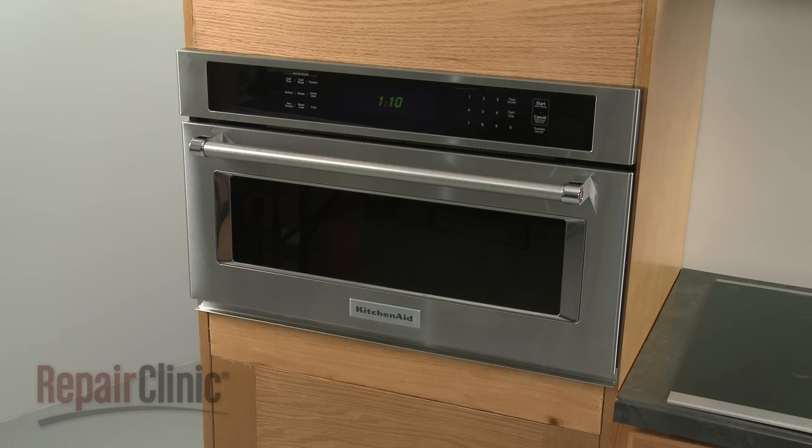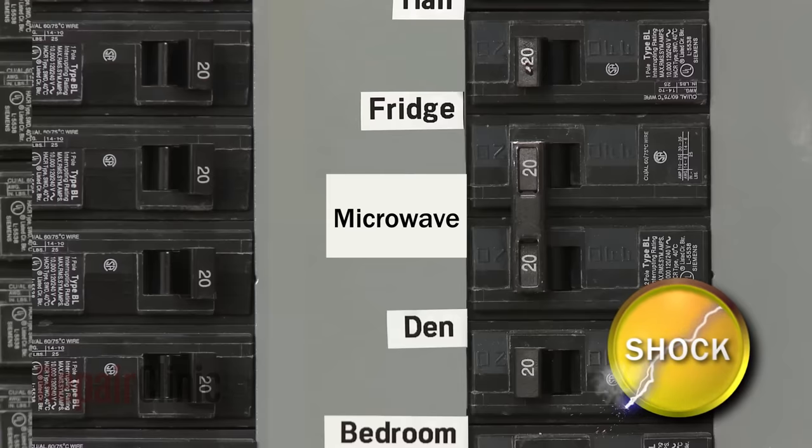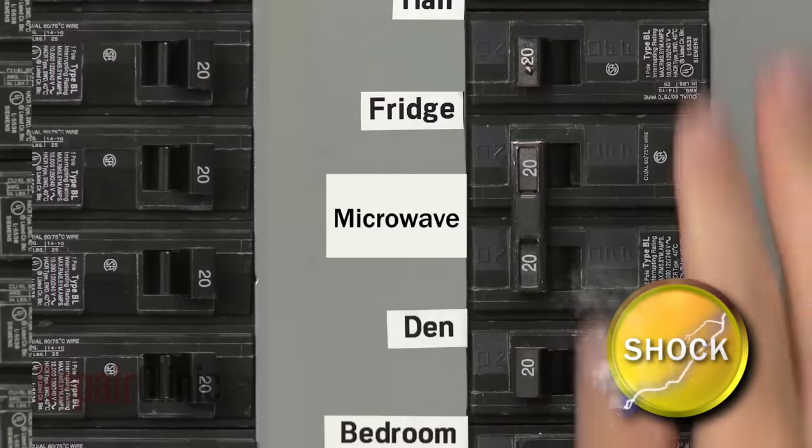Before you replace the vent damper actuator in your microwave oven, be sure to shut off the power supply to the oven junction box.